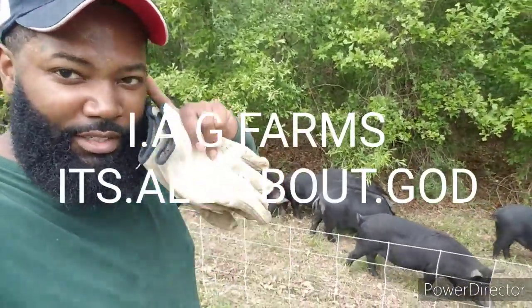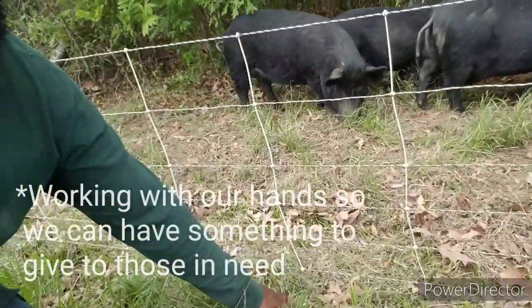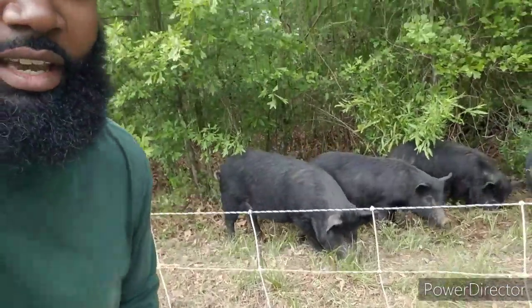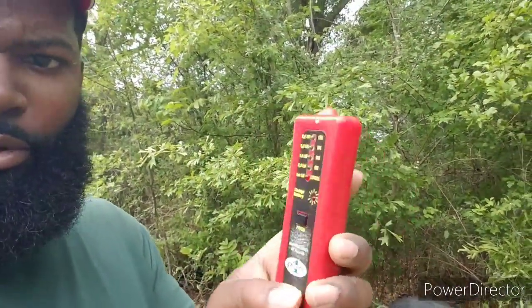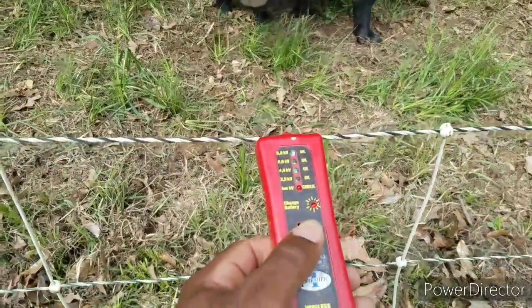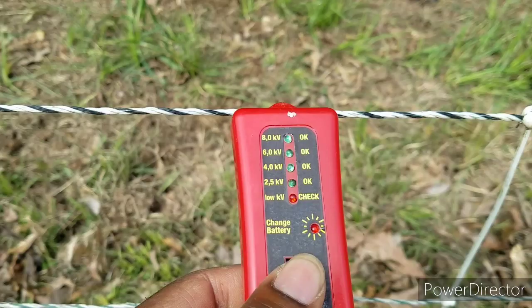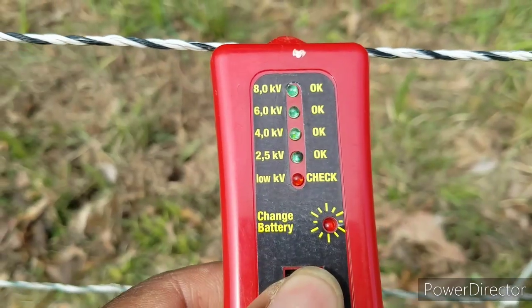Just got done clearing the fence off. What pigs do is they root up close to the ground and the dirt, sticks, grass, and leaves get on the bottom strand of the fence and ground it out. I have this tester I ordered from Premier One. What you do is put the tester on the fence, push the little button, and it lights up to let you know what your power is on your fence.